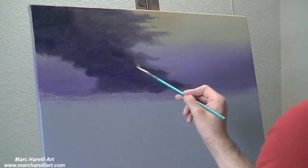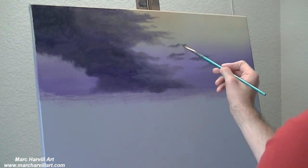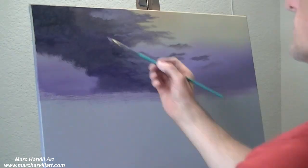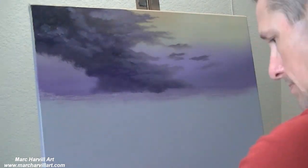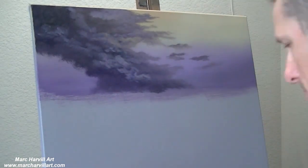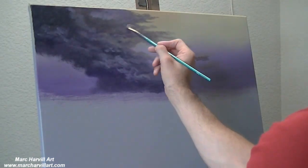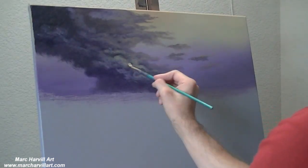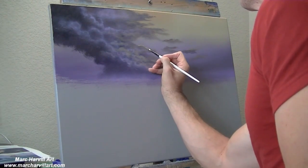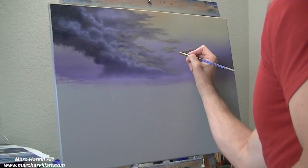I'm using a filbert brush. I find filbert brushes are really awesome for this type of dry brush blending technique. With acrylics, they dry so quickly that most of your blending is done through dry brushing. Filbert brushes have a really nice, soft head and I can get some really good transitional blending. I'm coming back and adding various shades of light purples and gold colors to create a little bit of movement and form in these clouds.